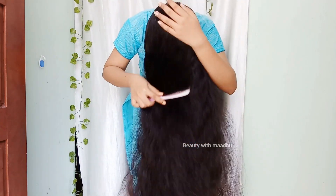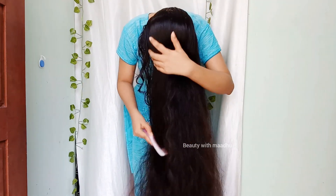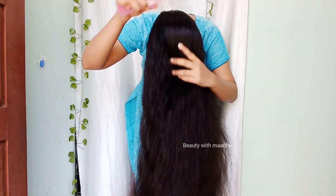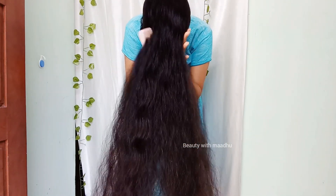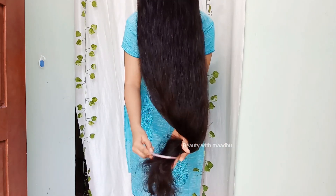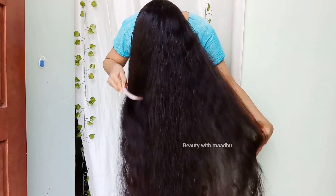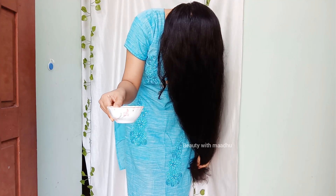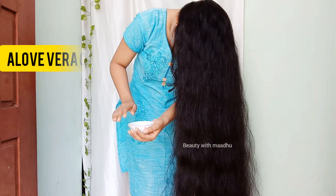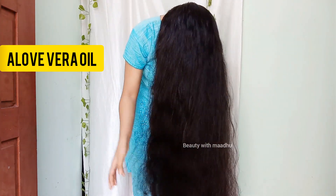First of all, I am going to apply the oil. I am going to apply the oil to our scalp. You can make the scalp a little bit oily.